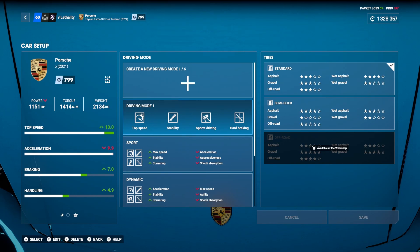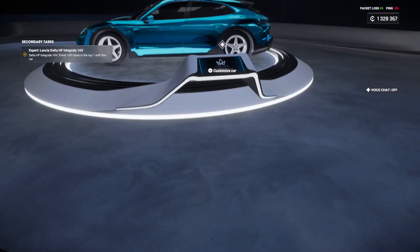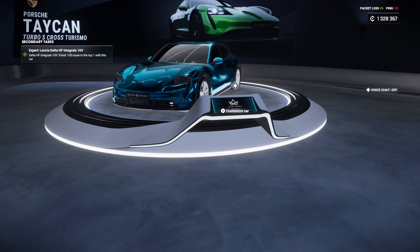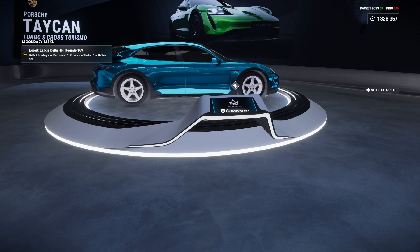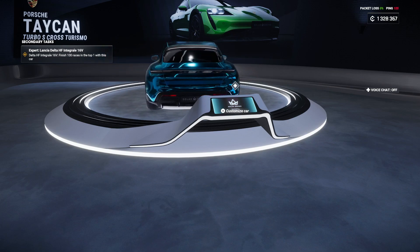I went with hard braking — like I said, it doesn't like to stop, so you need that. And then I went with sports driving so it can turn a little bit better on the corners. This is definitely the type of vehicle you want to use in races with a lot of straightaways. Even in corners it's not horrible, but realistically if it's a race with a ton of corners this probably isn't the best car. But it is still really good in almost any race with straightaways, because you'll build such a huge lead it won't even matter.